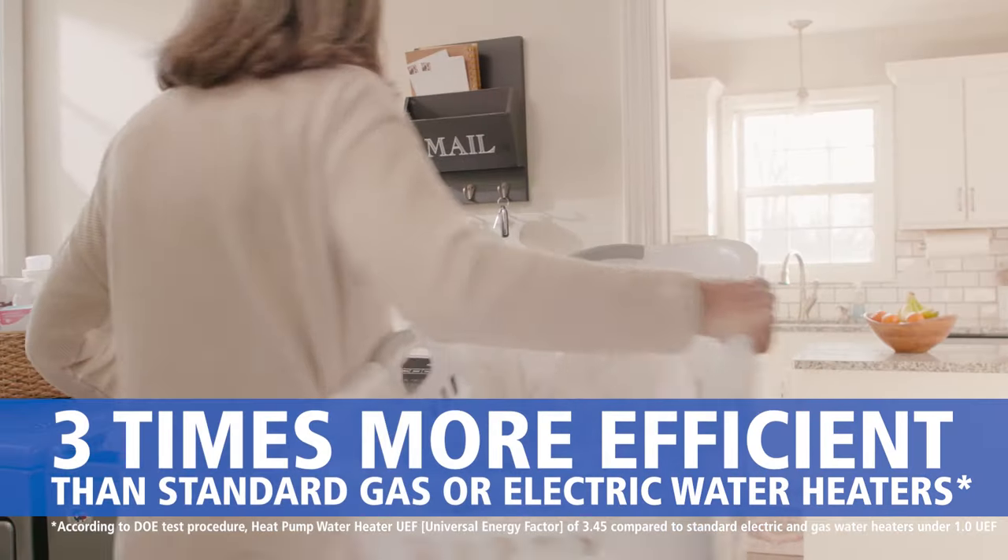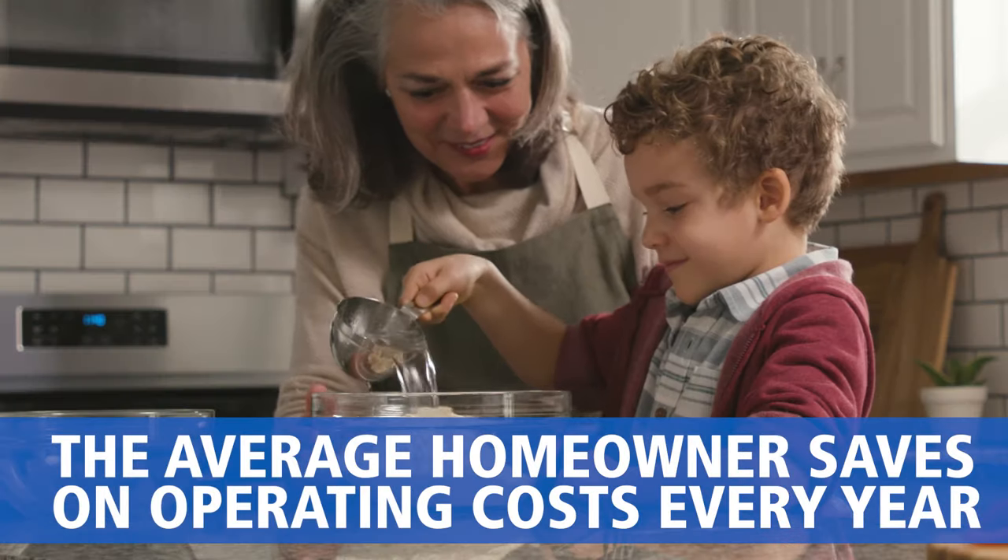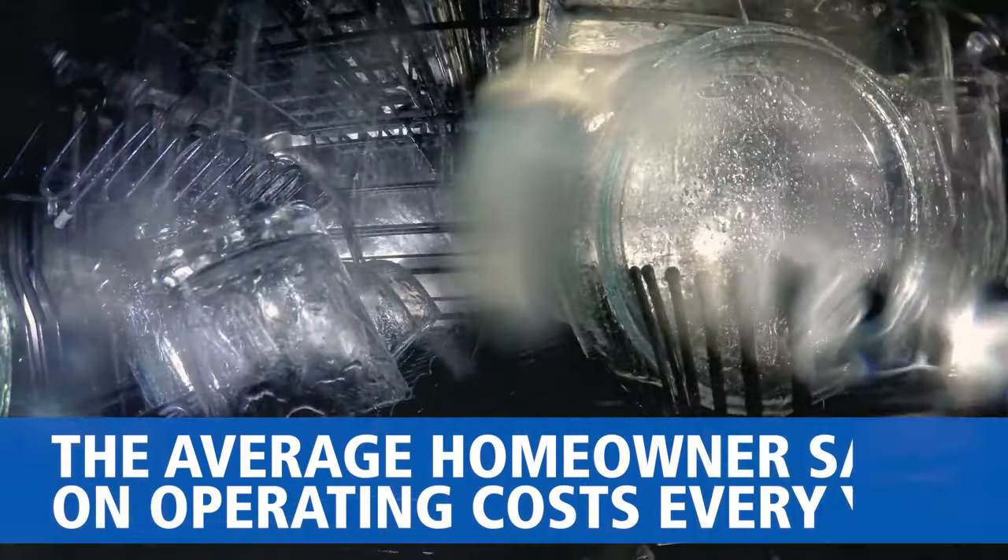It's three times more efficient than standard gas or electric water heaters. The average homeowner saves on operating costs every year, thanks to one of the most efficient designs available.